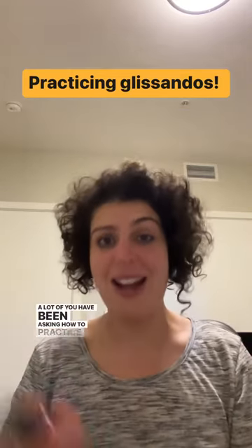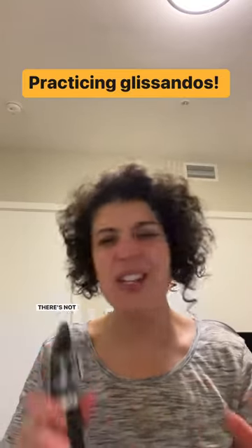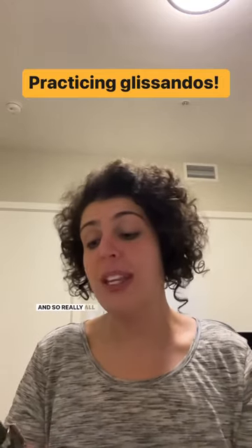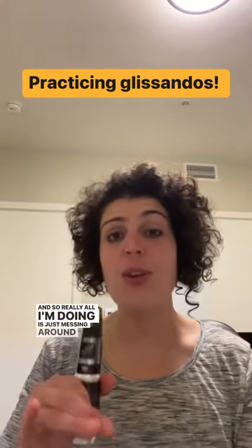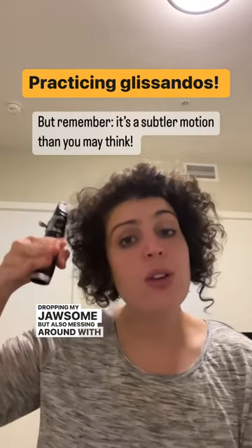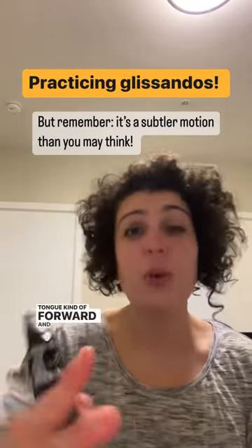A lot of you have been asking how to practice glissandos, and a really great way to start is with the barrel and the mouthpiece. There's not as much resistance and you don't have to worry about holding the clarinet. Really all I'm doing is messing around with dropping my jaw some, but also moving the tongue kind of forward and down.